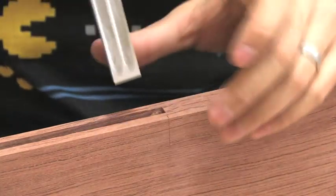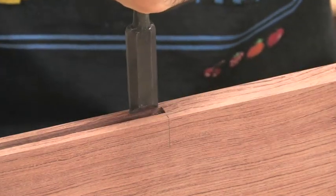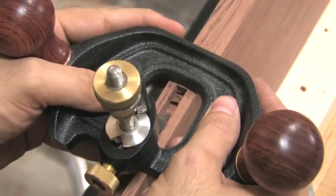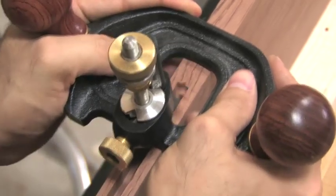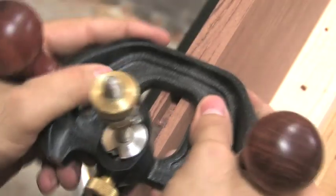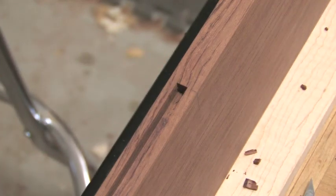At that point I switch back to my wider chisel and I just extend my walls further down. If you happen to have a router plane, this little guy comes in real handy. This will help you clean up the bottom when you get really close. And that's it. Nice and square. Square bottom, we're good to go.